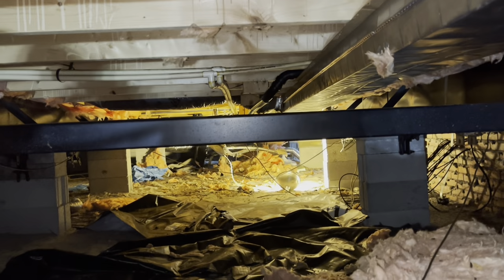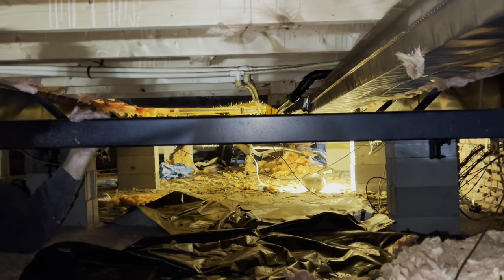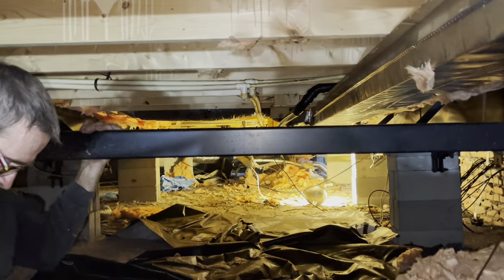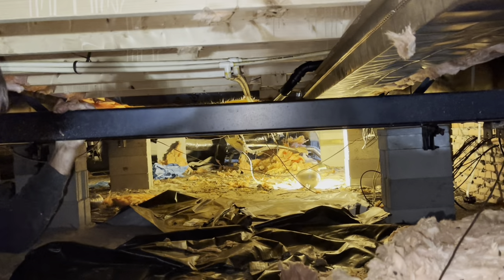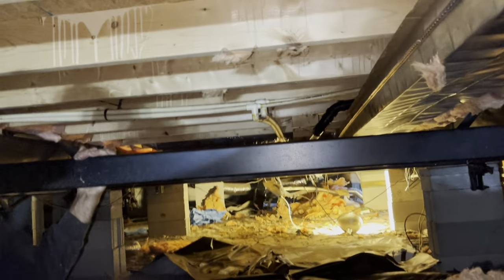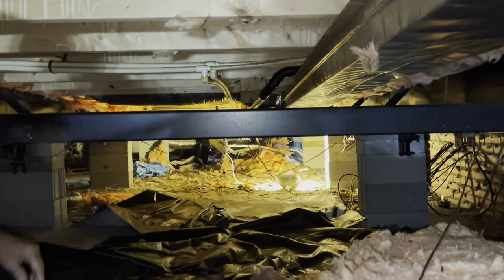We had a mice issue. We have elected to remove all the insulation because if you had one mouse you had ten, if you had one rat you probably had ten. I don't want to leave all this stuff — we're going to remove it and carry it out in bags. You can see it, so they don't want this anymore.